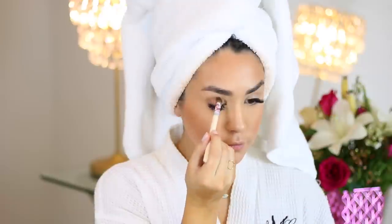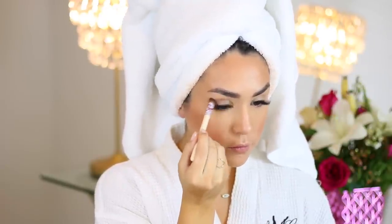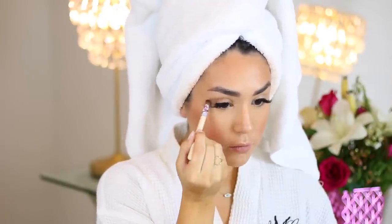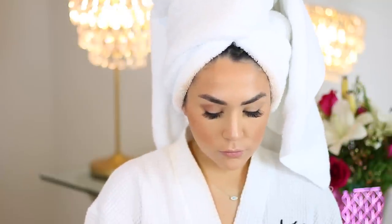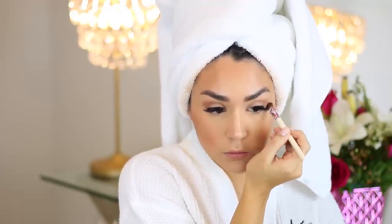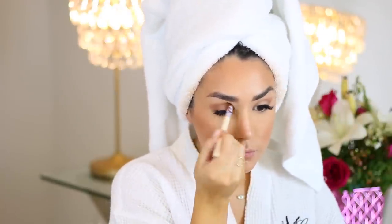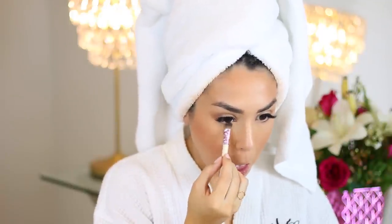Moving on to eyes, I'm taking the full shadow brush and I'm mixing two medium matte browns together for my crease color, blending that from my crease upwards towards my brow bone. I also like to take a little bit on the outer corner. Today I really want to focus on a cat eyeliner and really smudging that out and making a smoky liner look, so I don't need to do too much with shadow everywhere else. Just this medium matte brown through the crease is all you need. I run a little bit across my lower lash line as well.